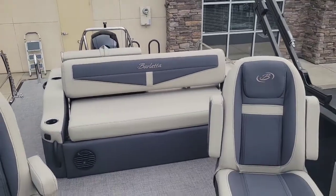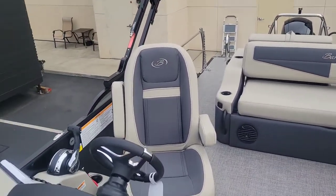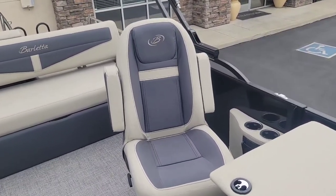And then the C portion of the UC means that it's a dual captain chair configuration. So you can see you got the helm chair, and then the passenger also has that same high back helm chair.